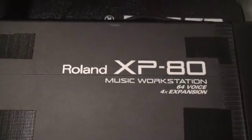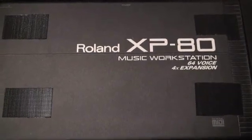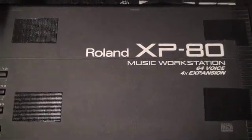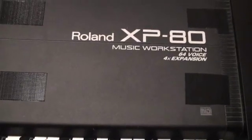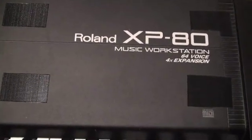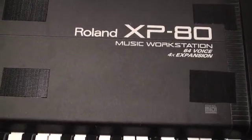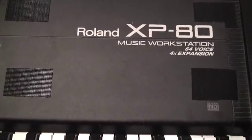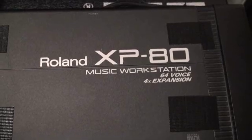Plus it has a 64-voice XP/XV style engine inside. It's technically a JV engine. But the JV engine and the XV engine, aside from some COSM effects and the number of effects you can apply on multis — there are upgrades for sure — but to be honest with you, if you just like the sound, it's pretty much the same in all of them in my opinion. Just my call on that one. But I'm digressing.